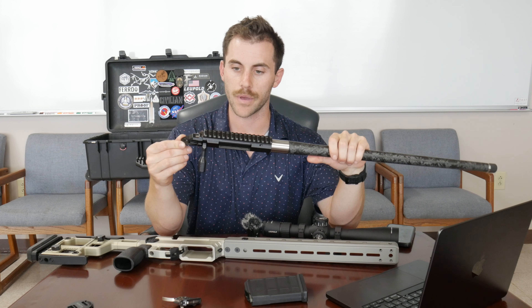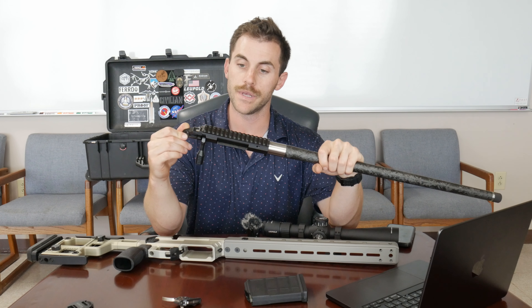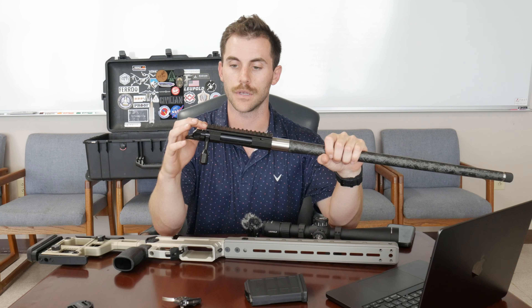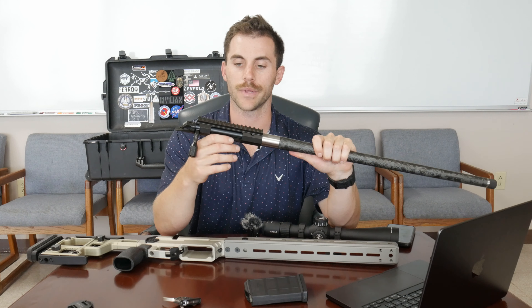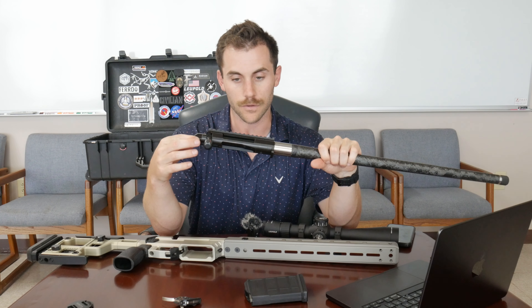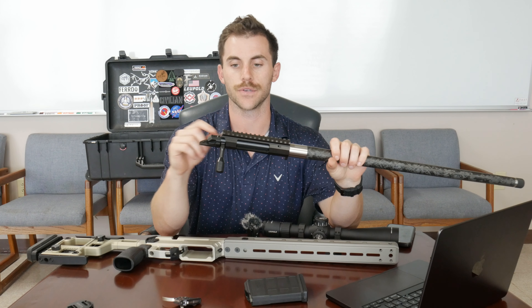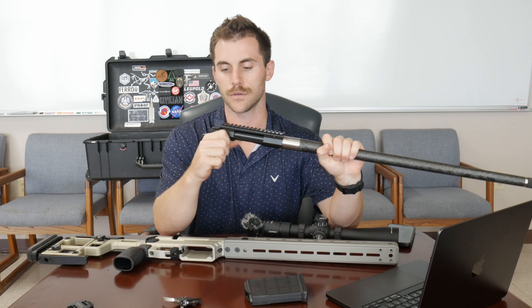Aero came on the market in the past year, year and a half, with the Solus line — a really cool action. It's one piece. It's got an integrated 20 MOA rail up here, so you don't have to buy extra scope bases or mounting platforms. You just buy whatever optic mount or rings you'd like and throw your optic on. It's got an integral recoil lug that interfaces with the chassis. The bolt is a 60-degree throw, so you don't have to travel as much compared to 90-degree bolts.